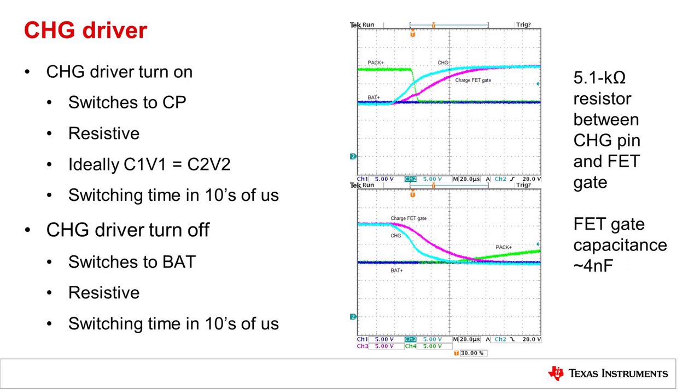At turn off, the driver switches to the BAT voltage. Again, it is a resistive turn off. A resistor should be placed between the charge pin and the gate. So the charge pin will switch first, and the gate will follow with the RC time constant between the resistor and the gate capacitance.